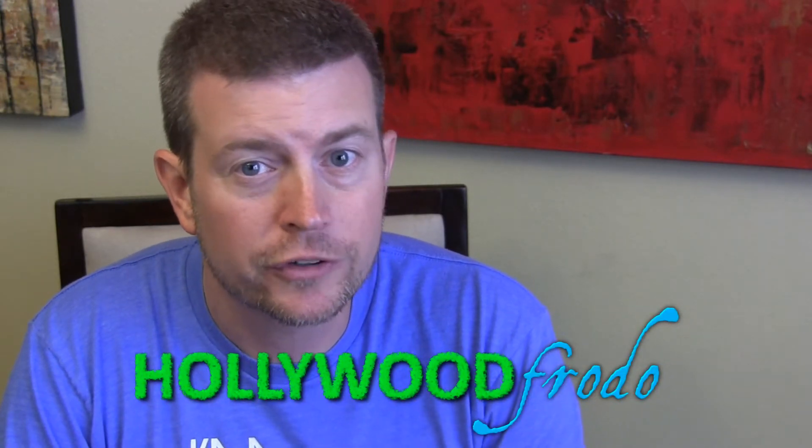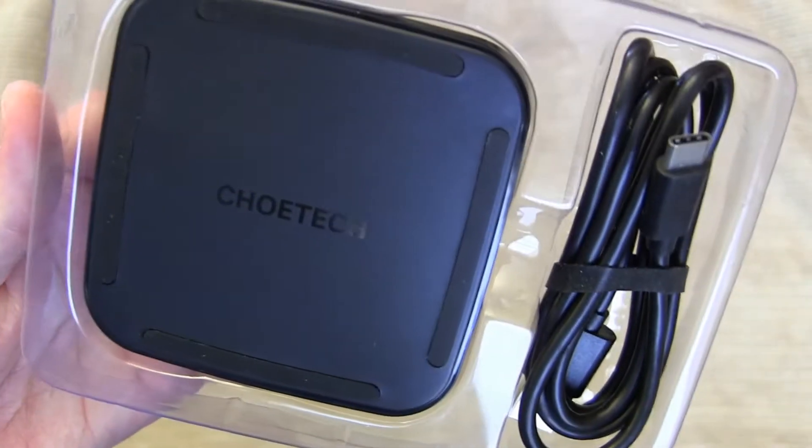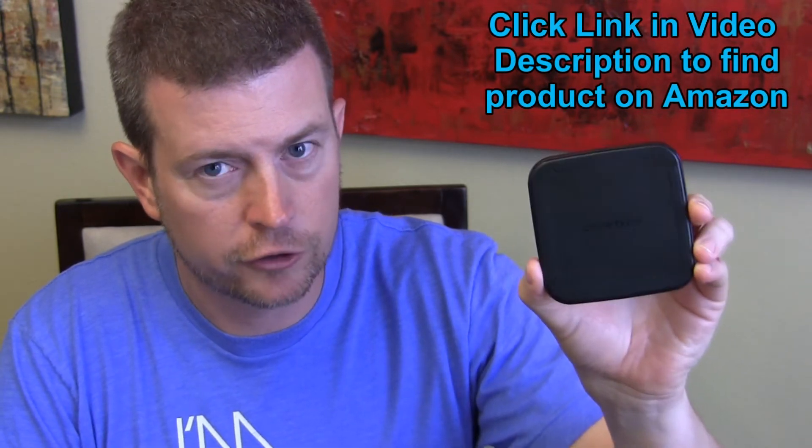Welcome to another edition of Eric's Product Reviews brought to you by HollywoodFrodo.com. I, of course, am Eric, and today I'm going to be talking to you about the Koitek Type-C USB Fast Wireless Charging Pad. That's a mouthful, but basically this is another fast wireless charging charger.